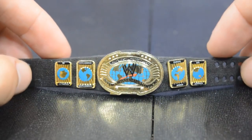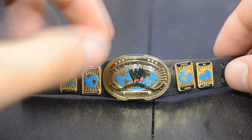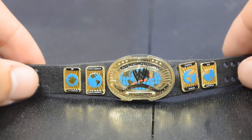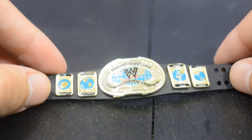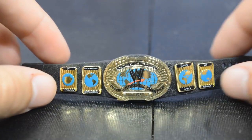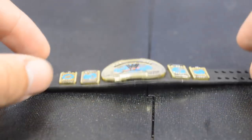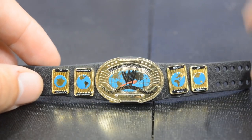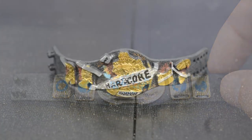Up next we have the oval Intercontinental Championship from the Attitude Era going into the Ruthless Aggression era. This title was always one of my favorites — every time I look at it I instantly imagine Chris Jericho. I love the details: 'World Wrestling Entertainment' across the top, 'Intercontinental Champion' weaving across — I was always such a fan of this belt. Mattel may have made it a tad too big in my opinion, but overall this belt is amazing, the colors pop nicely, and all the side plates are beautiful. I wish they would bring back the white strap Intercontinental Championship.